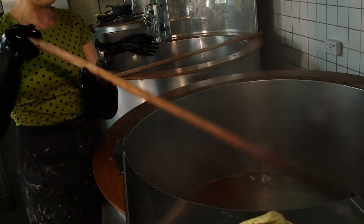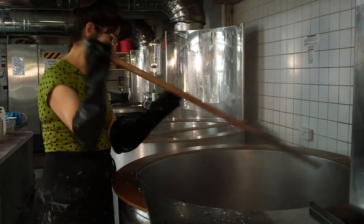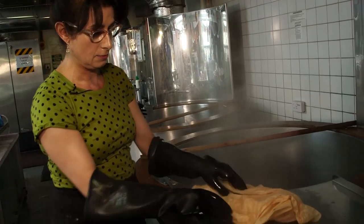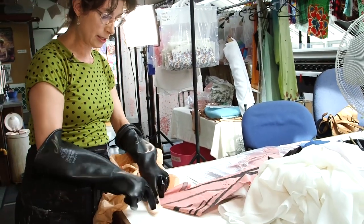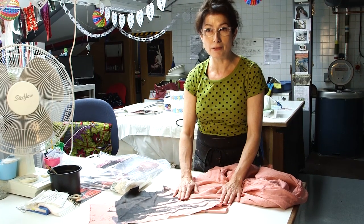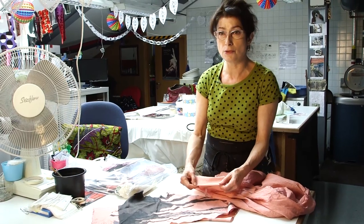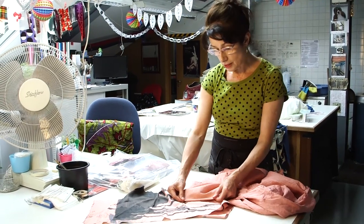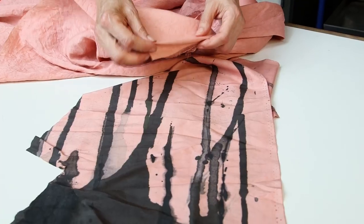So this process will get repeated over and over until the colour's perfect — the whole idea is to get the perfect match. About an hour later, I've repeated the process that you watched earlier, and I've now got the perfect match. This is the original, and this is the one I've just done.